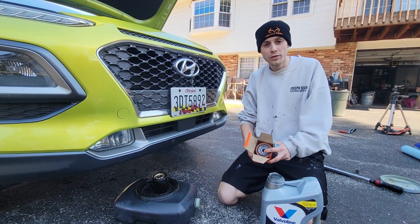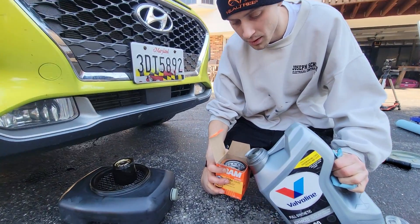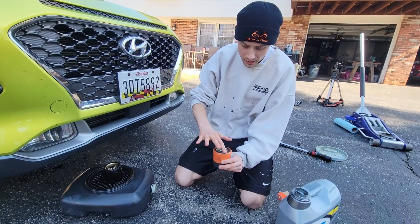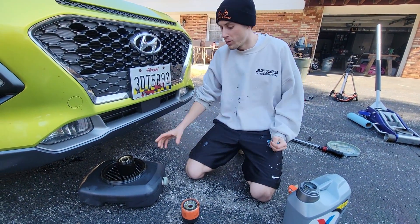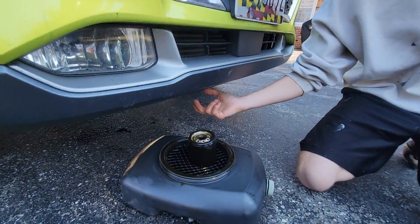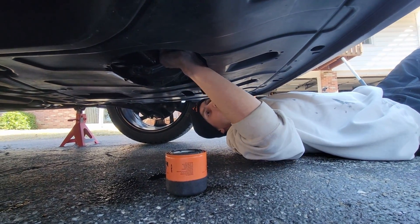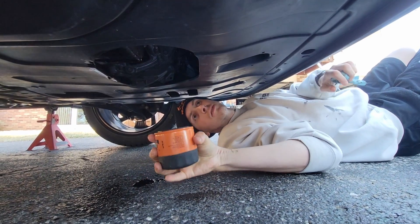I like to fill up the new oil filter with fresh oil before I put it back on the vehicle. You don't have to fill it up to the top — just get a little bit of oil in there. Then I'll dip my finger in the oil and put it around this seal to help lubricate it. One other thing that's extremely important: check your old filter and make sure that the seal is still on there. If it got stuck to your engine and you put the new filter on, it'll have a double seal and that will leak. You can also check the oil filter housing to see if there's a seal on there — we do not have a seal, so we're good.